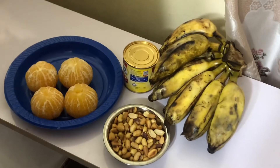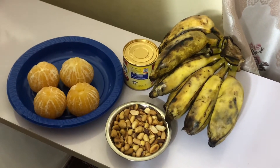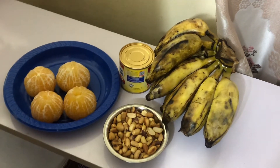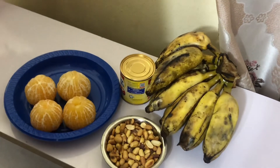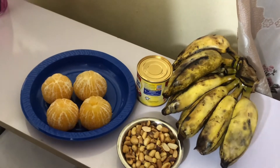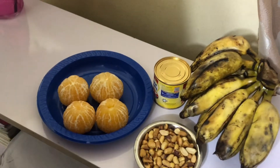Hello guys, welcome to my channel. This is the unique and healthy recipes for longevity. Thanks for always coming back guys. God bless you. We are back with another recipe that you will enjoy, and I call it Tangerine Banana Smoothie.